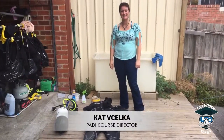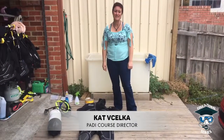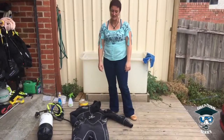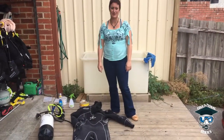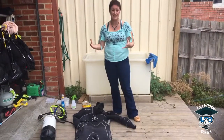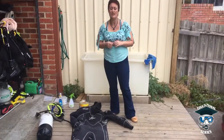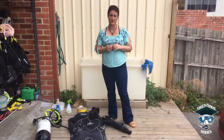Hi guys, welcome to our AOS Edge U series. This is number 15. As we're getting a little bit colder in Victoria, everyone's starting to get into dry suits, which is a great way to dive comfortably. Unfortunately, sometimes you can get some leaks in them, so what we're going to show you now is how to detect the leaks in a nice easy way. There are obviously service centers that can do the repairs and leak tests for you, but this is a real easy quick way to see where you might have a little bit of a problem with your suit.